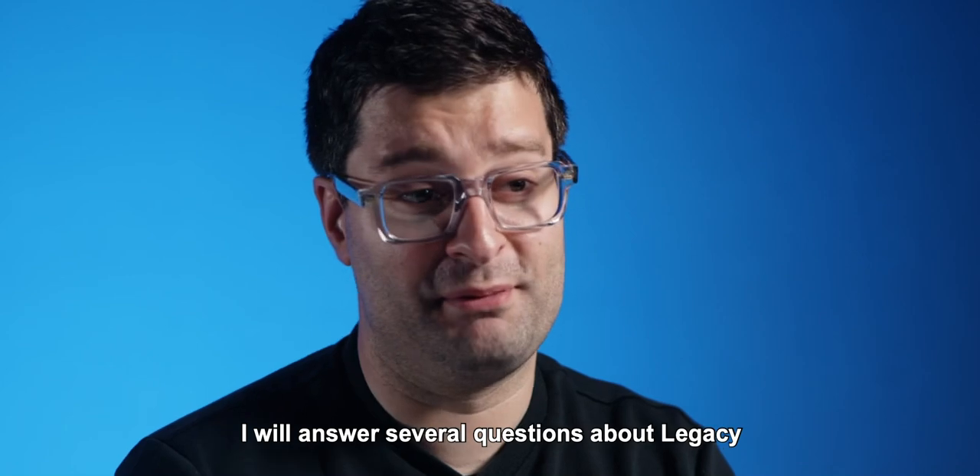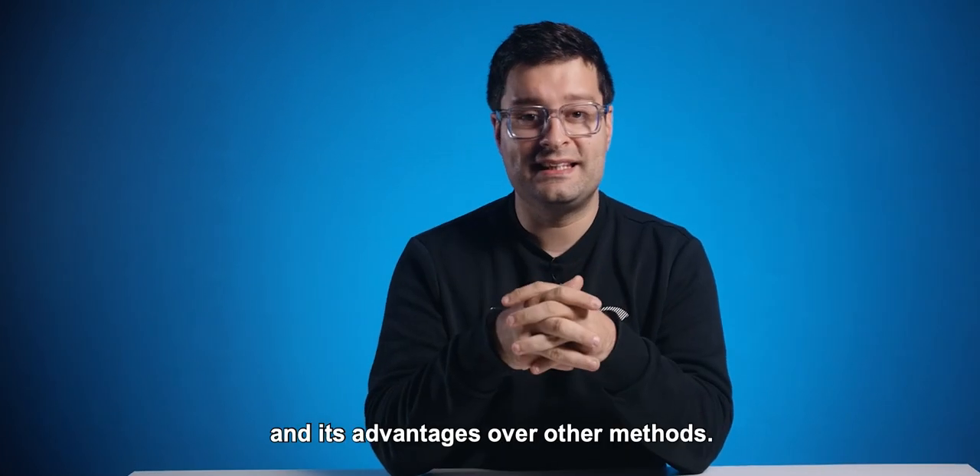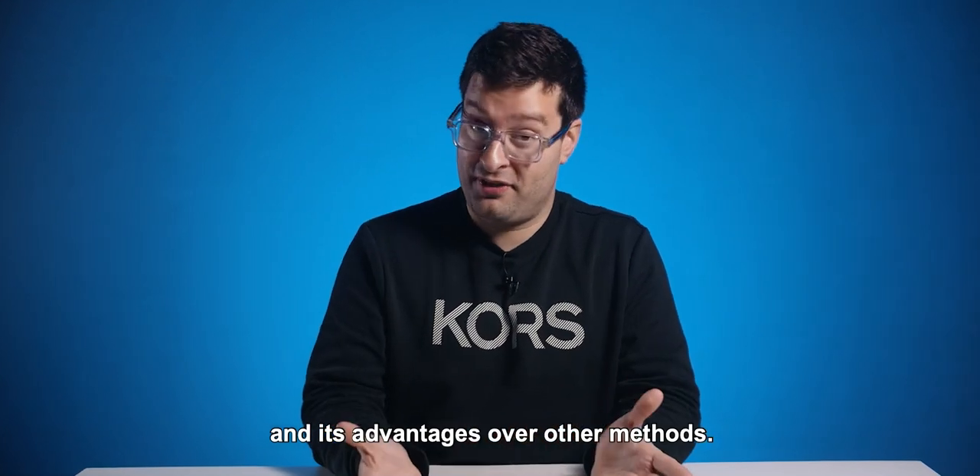Hi guys, João Miranda here. I will answer several questions about legacy and give you more insight into what it can do and its advantages over other methods.